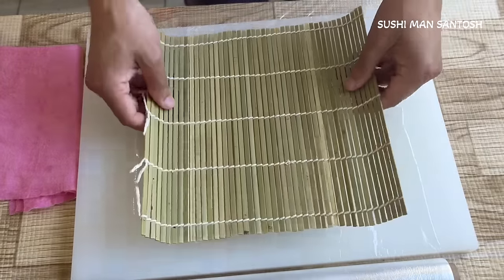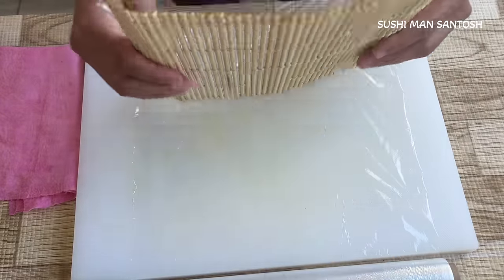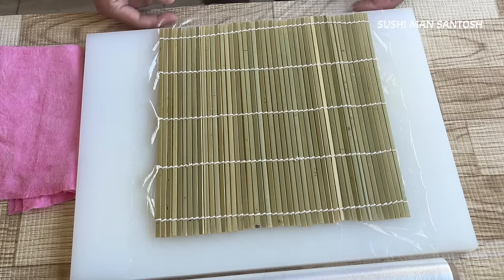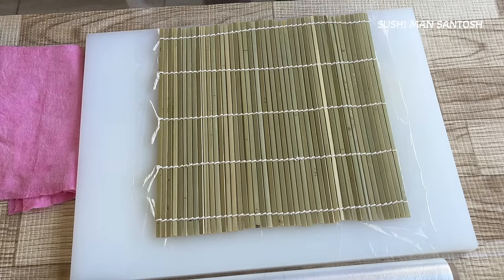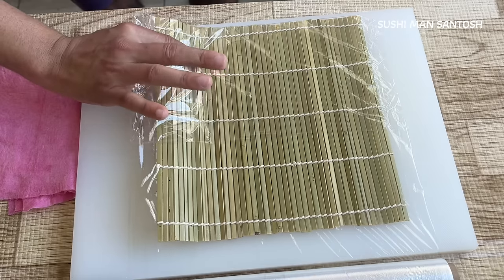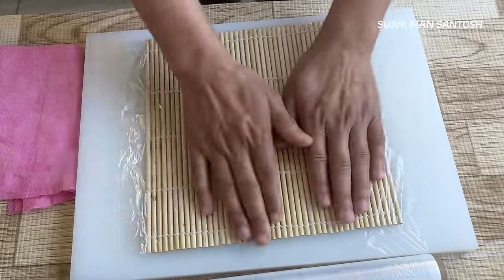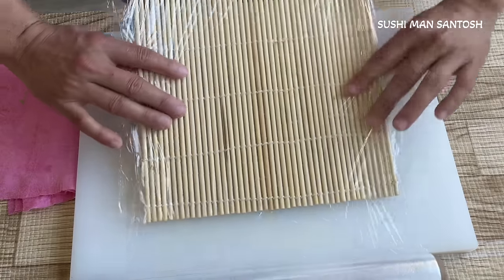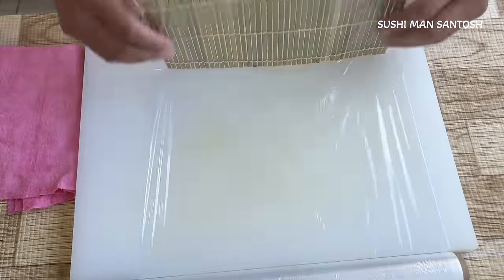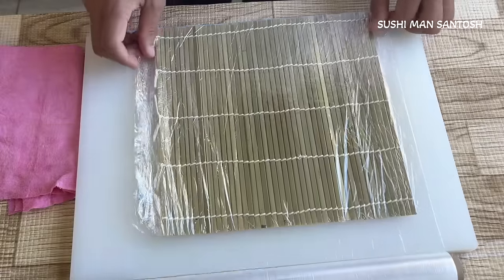That's the bamboo mat — put it with that side facing out, otherwise we can't fold it properly. Leave the same size on each side. Now fold it — wrap with plastic film up to the middle. Take out and cast like this, also cast this way, then fold it. Now let's wrap it again. The question will come in your mind: how many times do we need to fold it? It depends on you — normally six or seven times is enough.